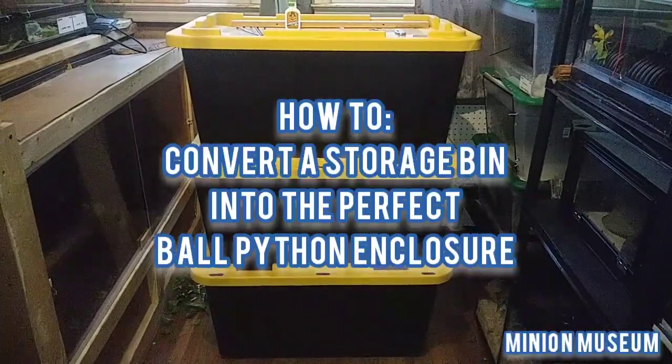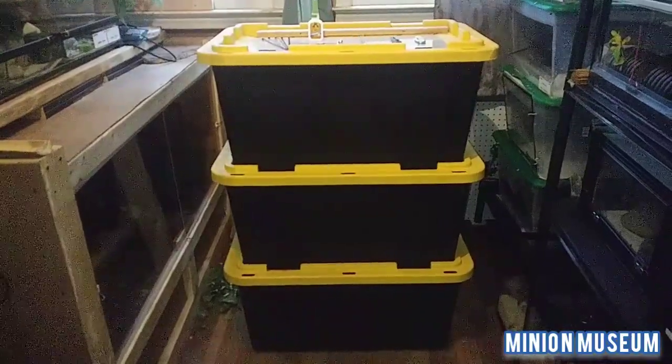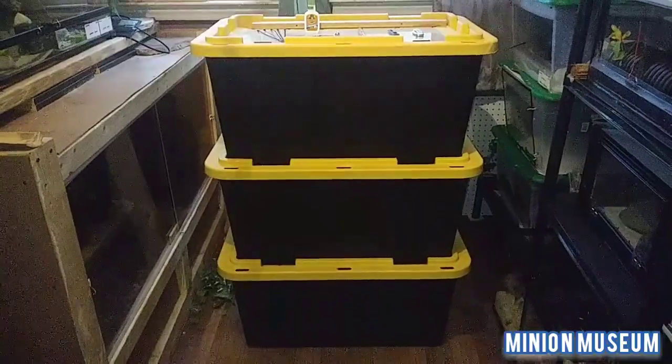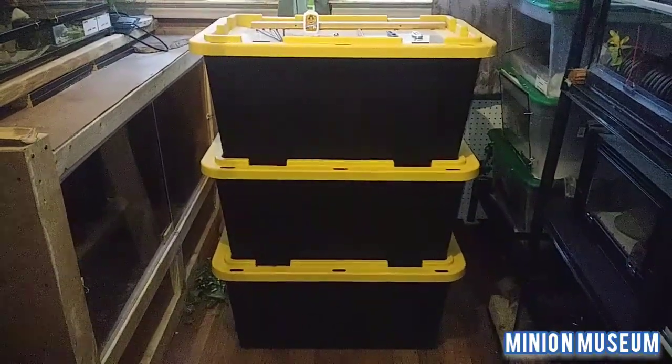Several people have asked me how it is I actually convert these tubs into front opening ball python enclosures. So today I'm going to show you how I do that.